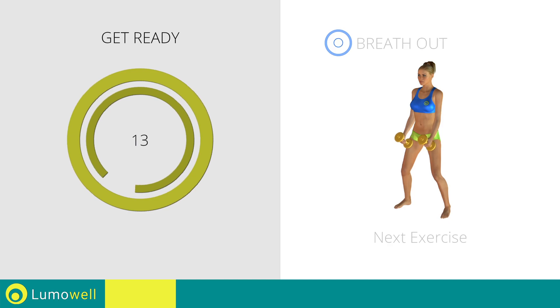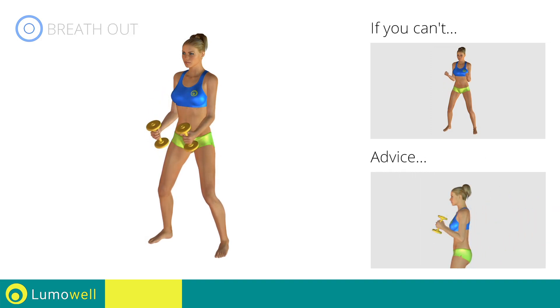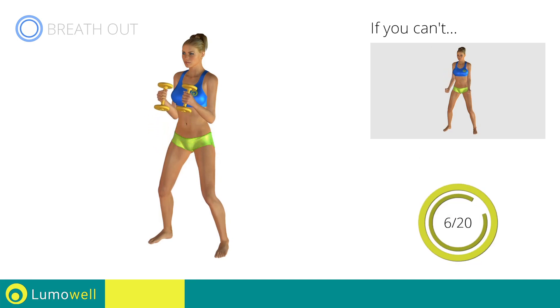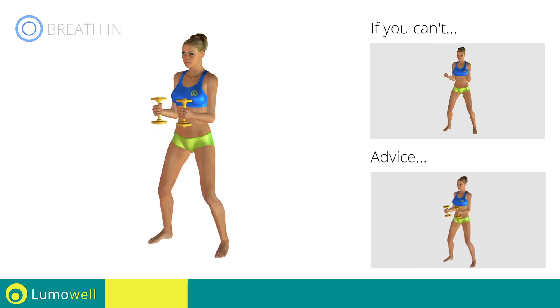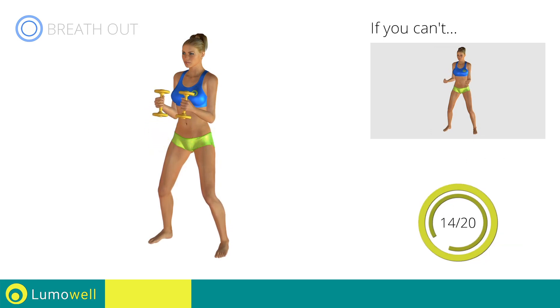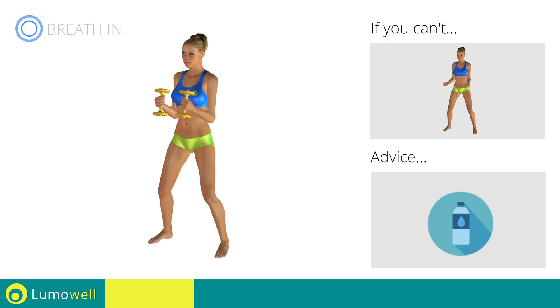Next exercise: hammer curl. If you can't do it, try using lighter weights or not using them at all. Don't swing your back; try keeping your abs constantly tight. Don't lift the shoulders — keep them down and relaxed by concentrating on your biceps. Don't bend your wrists during the movement; keep your hands in line with your forearms. Descend slowly to increase the effectiveness of the exercise. Don't bend your head; keep it constantly in line with your back — try staring at a fixed point. Be sure not to stretch out your arms to avoid joint problems. You can use water bottles or books as alternatives to the small weights.